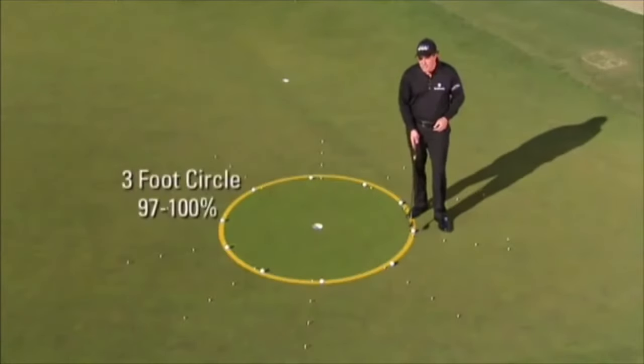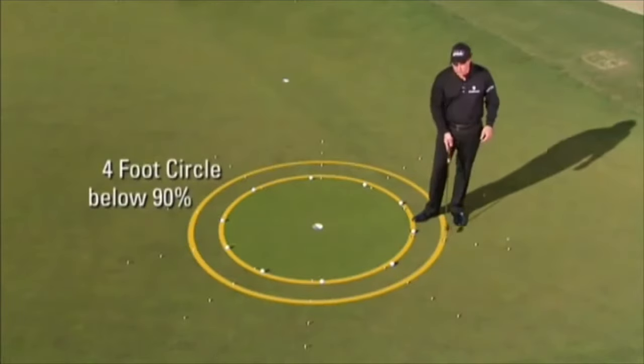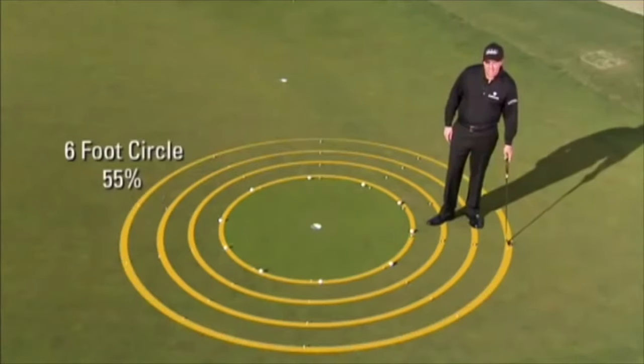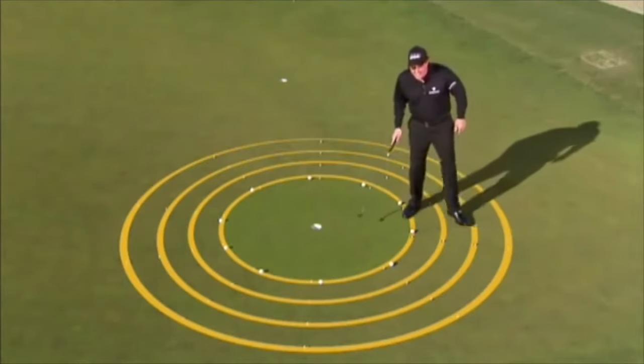At 3 feet, we can make 97 to 100%, but if we move back just 1 foot to 4 feet, that percentage drops below 90. If we move back another 12 inches to 5 feet, that percentage drops to 75%. And at 6 feet, it falls to 55%. We need to get every putt and every chip inside this circle.